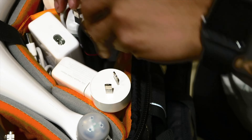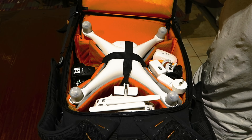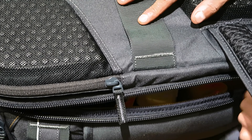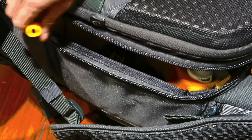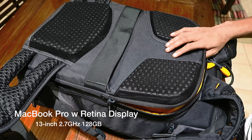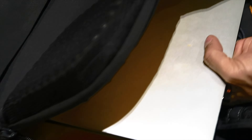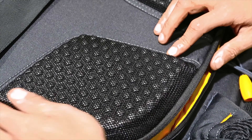So that's the main part of the bag. We'll move on to the top part of the back of the bag. This is where I'm going to put my MacBook Pro, which I'm editing on at the moment. So that slips in there nicely.